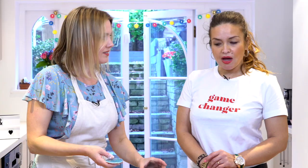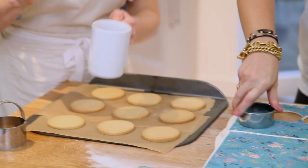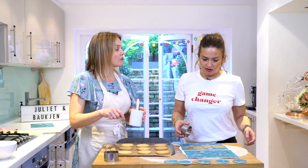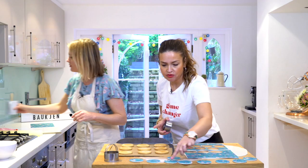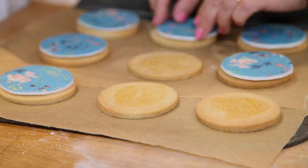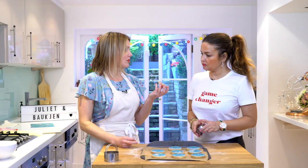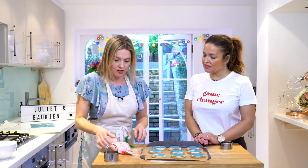Now we're going to stick the edible print onto the biscuits. I use a little bit of warm apricot jam - if you don't like jam you can use golden syrup, agave, or even a bit of royal icing. Just a tiny amount on each biscuit, then lay the edible print on. They actually look quite nice already, but we'll add a little border to finish - quite a lot of pink on the print which fits with the fashion theme!